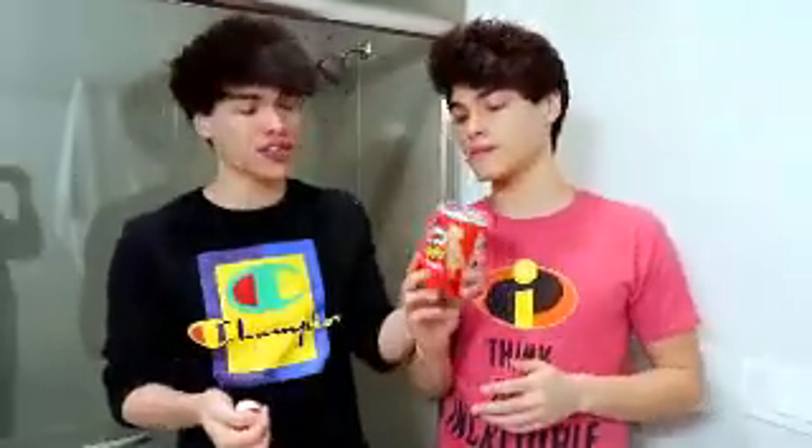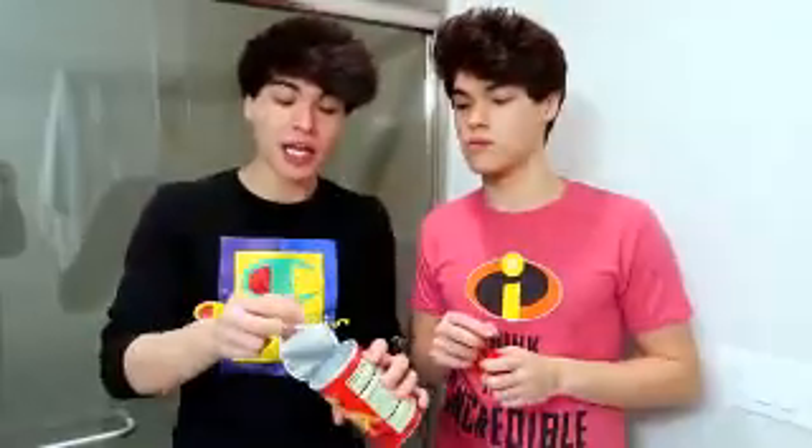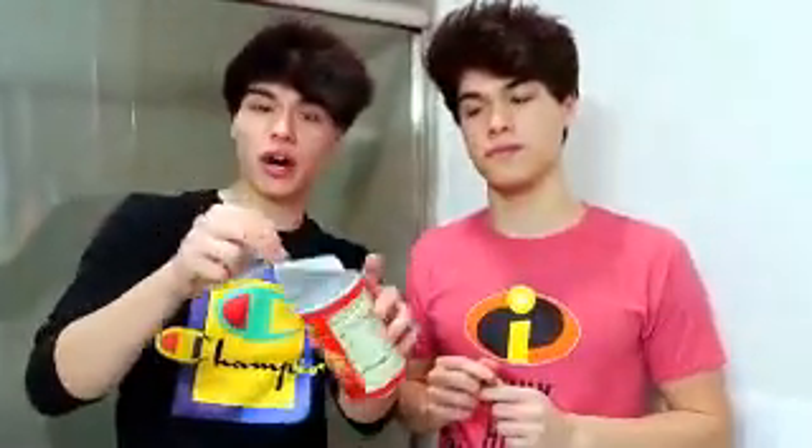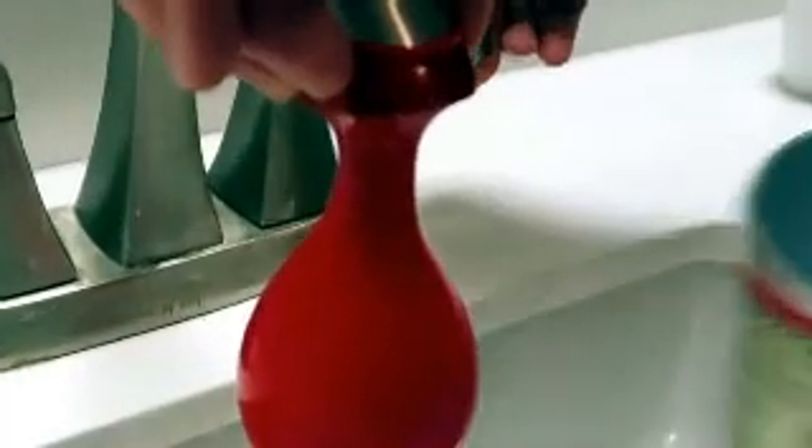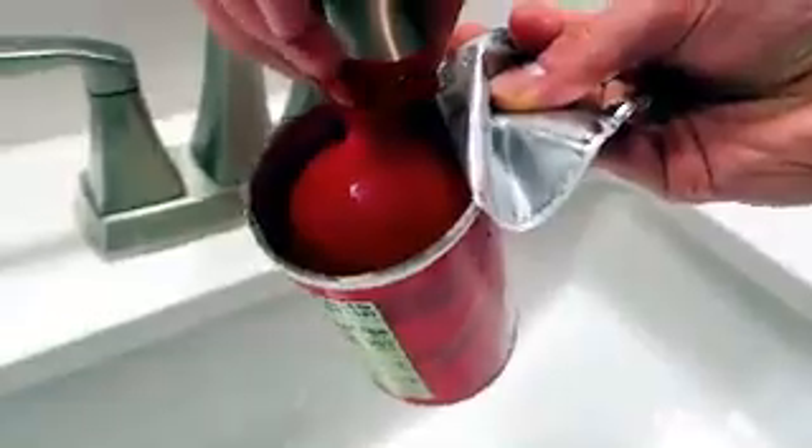Alright, so this right here is one of my favorite pranks since all of our friends love Pringles. What you're going to need is obviously a Pringles can and a water balloon. What you're going to want to do is obviously empty the Pringle can and keep this part still on it. Don't rip it off. So you're going to want to put the water balloon underneath the sink and let it fill up. Now put the Pringles can underneath it. There we go.